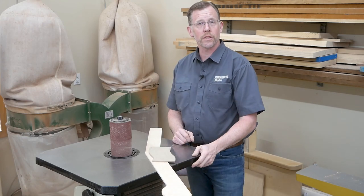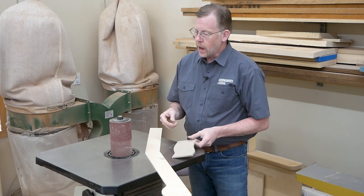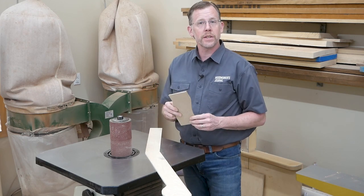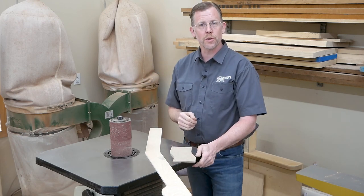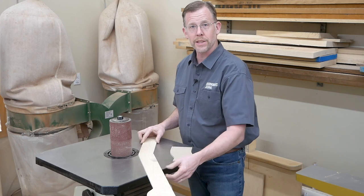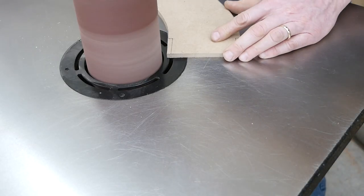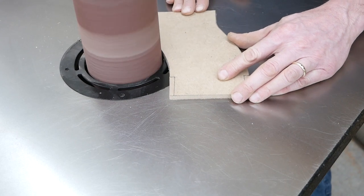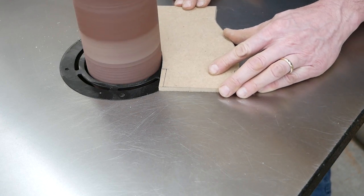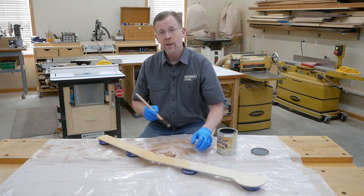Now it's time to refine the template's shapes. If my templates have curves, most of that work happens at the spindle sander. I try to use the largest diameter drum I can because it leaves fewer divots in the edges and makes broad curves easier to sand. This is also the time you'll be glad you didn't use overly thick material, because the more material you have to remove, the more difficult it is to sand accurately. Work very gently to refine the edges — don't force the sander to remove a lot of material in any one spot. Keep the template moving in light, smooth, and controlled passes.